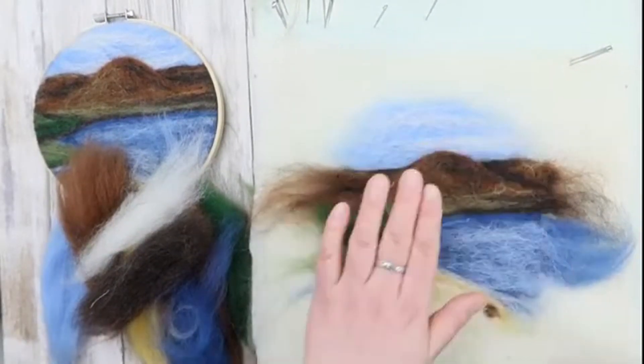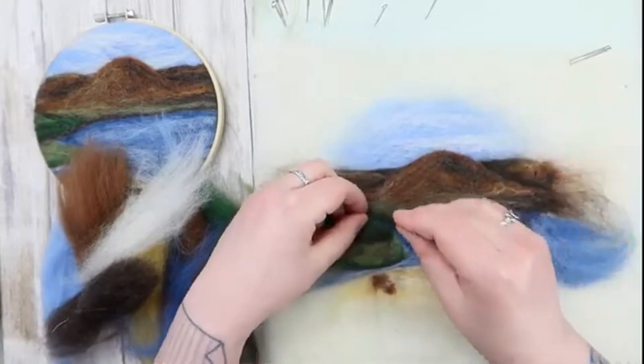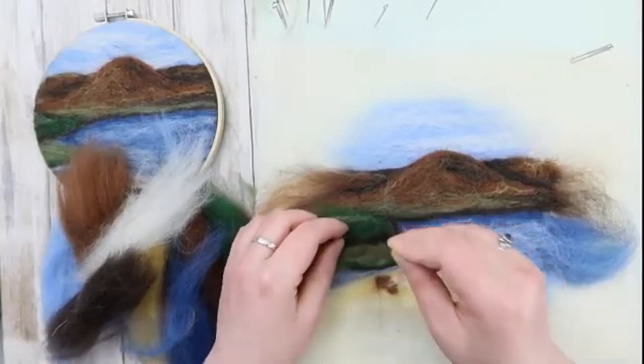When I'm fairly happy with it, I stop. Put it away for a night or a week and you might see any changes you want to make with fresh eyes. Photograph it, hold it upside down, look at it in different lighting conditions.